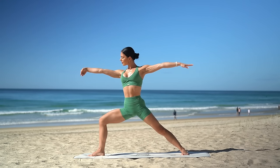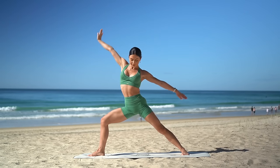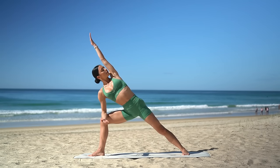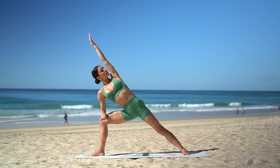Then flip your right palm up, inhale — reverse warrior. Exhale, side angle stretch — bring your right forearm to your right thigh and stretch your left arm by your ear. On your inhale, rotate your chest up to the sky. Exhale, bend into your right knee a little deeper.